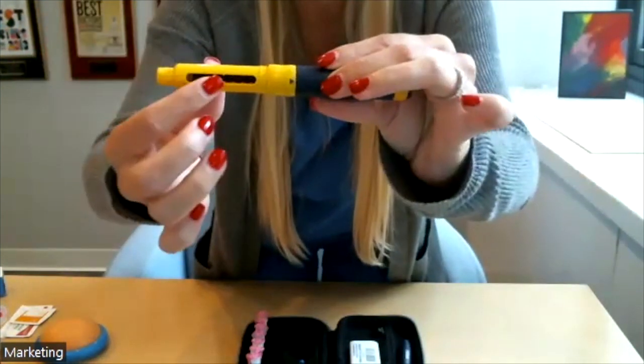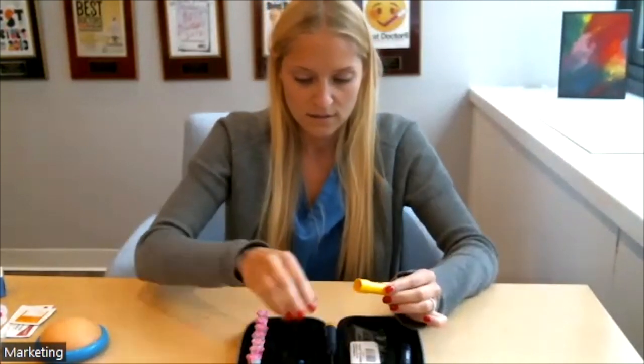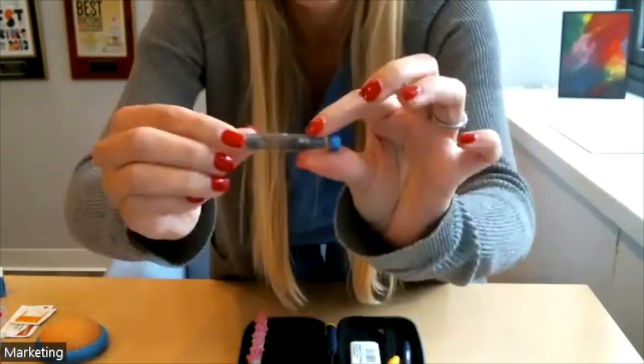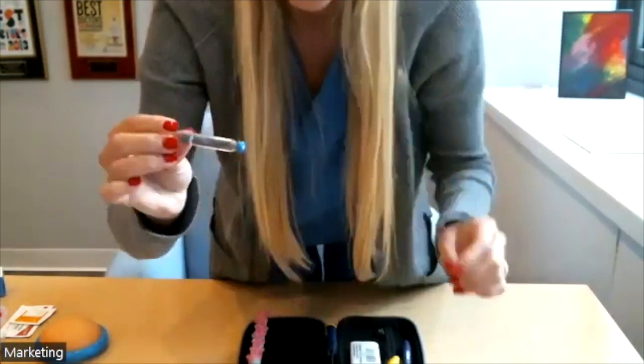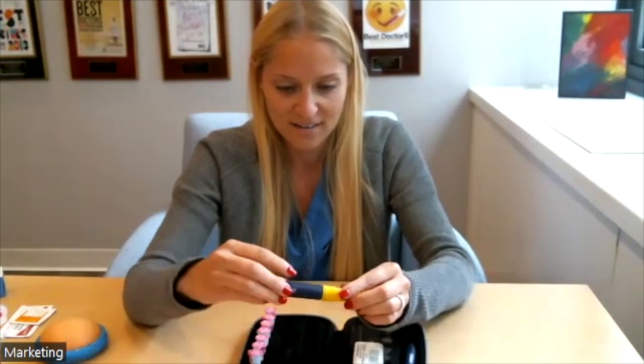When you open it, this is a blank cartridge with nothing in it — you'll just see a little plunger on the inside. It comes with a screw-off top. You'll take your medication, put the blue side down into your cartridge, and push the plunger in, then screw it on.